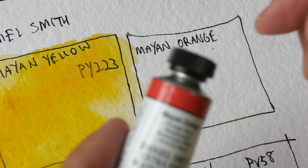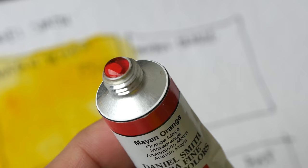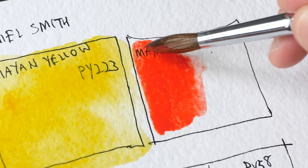Next up we have Mayan Orange. This is a new tube that I just bought, and I can see the binder has separated from the pigment, so I'm going to remove the top part first and squeeze some paint out. Now that I've removed the binder, this is rather than orange — this looks very red to me.